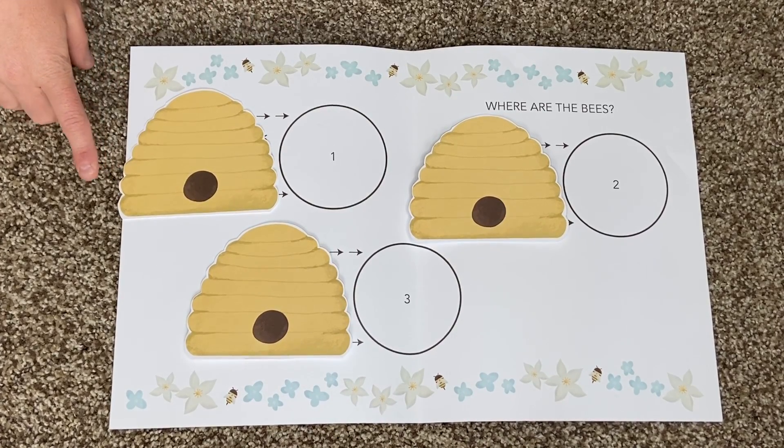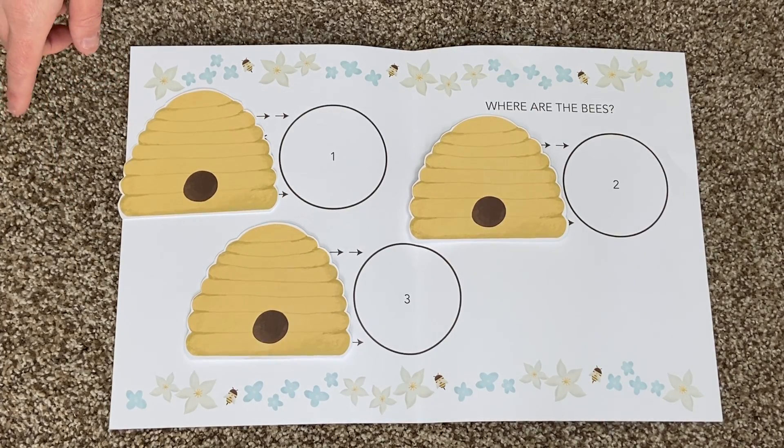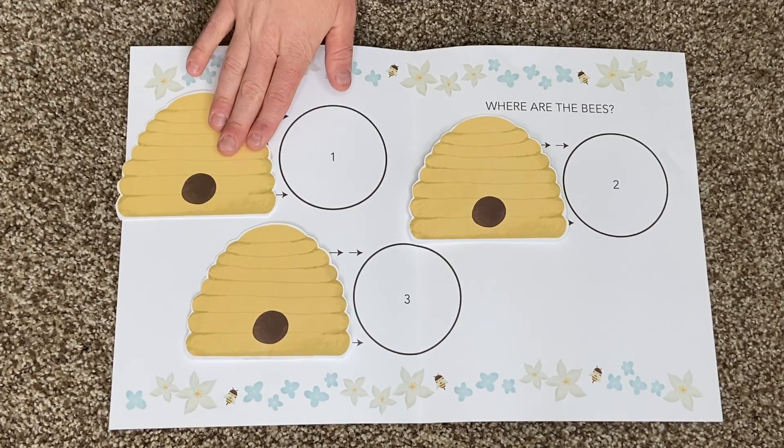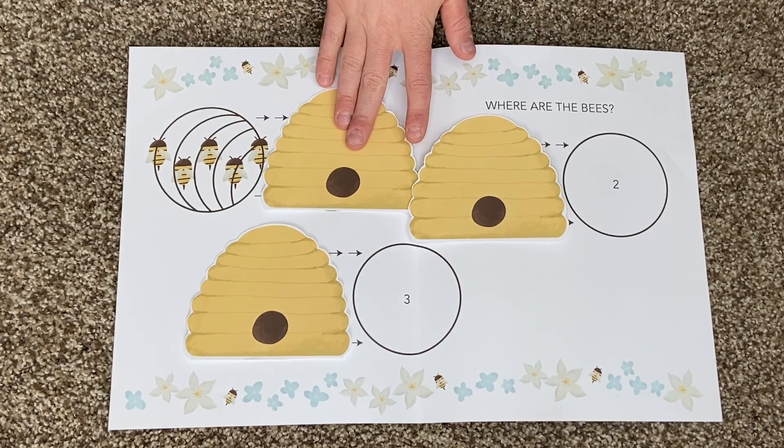Here is a beehive. Where are the bees? Hidden away where nobody sees. Watch and you'll see them come out of their hive. One, two, three, four, five.